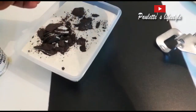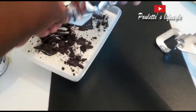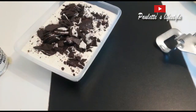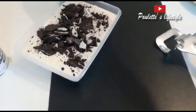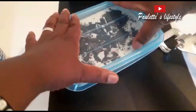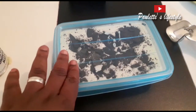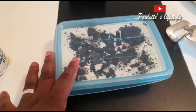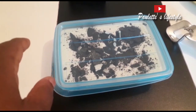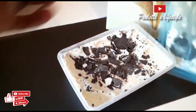Put it on top of it. You don't have to put a lot like me — put it according to your taste. That's it. You can keep this in your fridge. For my fridge it's very fast, so in four hours I can have my ice cream, or you can put it in the fridge overnight for best results.